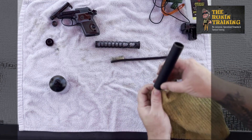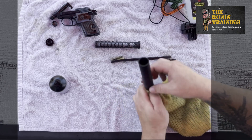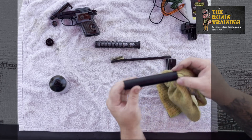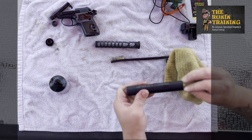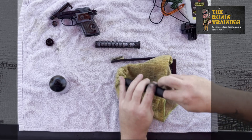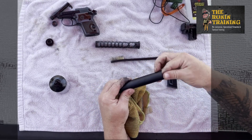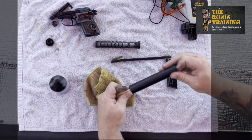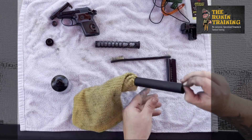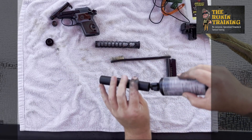Subsonic ammunition is designed to travel below the speed of sound so it doesn't create that loud crack — the sonic boom you hear when a round breaks the sound barrier. Think of it like a fighter jet: at an air and sea show when the jets go by, you hear that kaboom that scares everybody — that's the breaking of the sound barrier. Subsonic ammunition is not charged to hit that level. It will not break the sound barrier, so it eliminates a lot — not all, but a lot — of that boom, and with your suppressor doing what it's designed to do, it makes the report of the weapon system as low as possible. That is your ideal suppression.